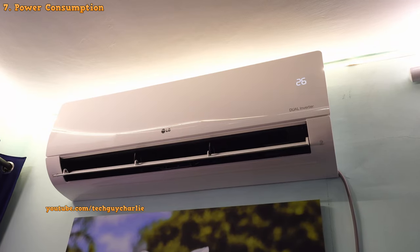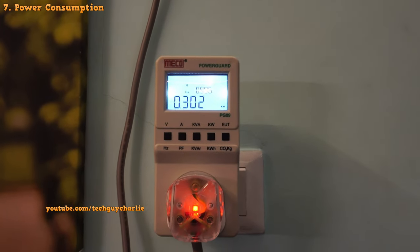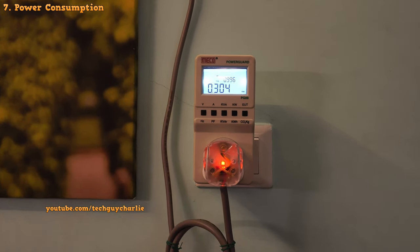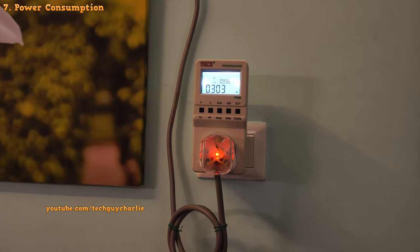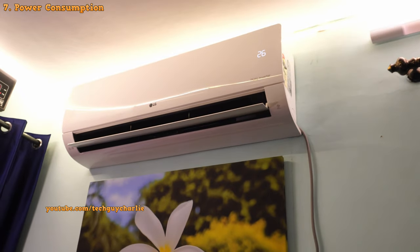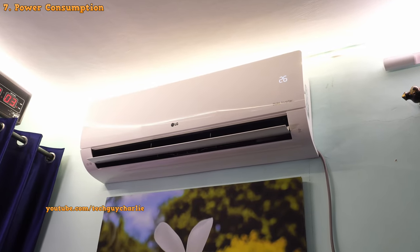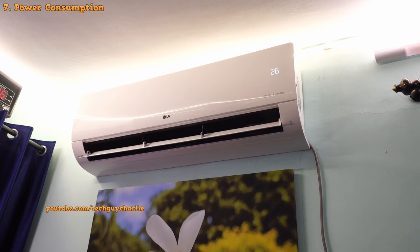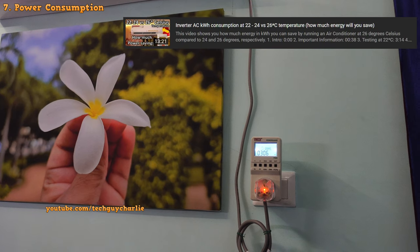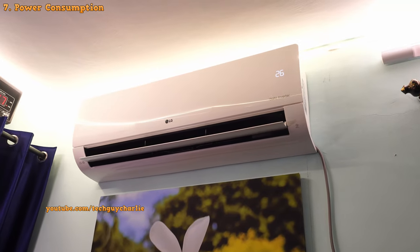During the night, the power consumption drops further down to just 300 watts because the temperature outside isn't that warm. I'm actually running this at 26 degrees Celsius because it feels comfortable. There's a big difference between feeling comfortable versus feeling cold — air conditioning is there to keep you comfortable, not make you feel cold. Running at 26 degrees also saves a lot of power. I've made a separate video on how much power you can save by running the AC at 26 versus 24 and 22 degrees.